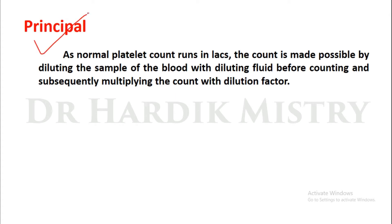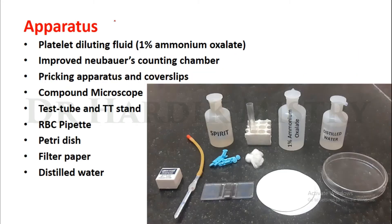The instruments we are using for the practical of platelet count: here we are using 1% ammonium oxalate as a platelet diluting fluid, improved Neubauer counting chamber, pricking apparatus which includes lancet, cotton, spirit and cover slips, compound microscope, test tube and test tube stand.